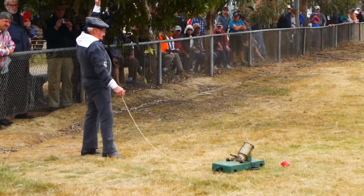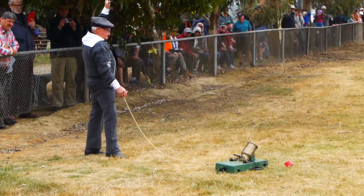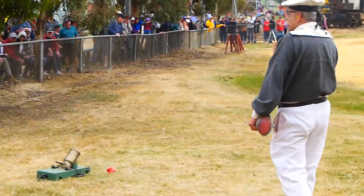The hammer is now primed with a percussion cap on the nipple. The hammer is back and the gunner has his arm raised to demonstrate the mortar is ready to fire.